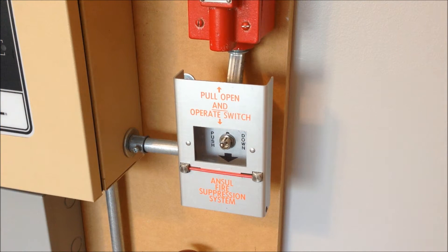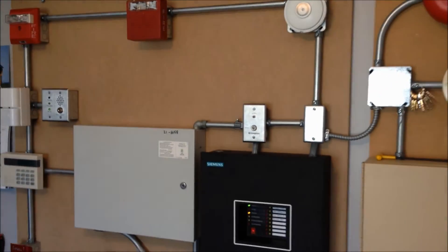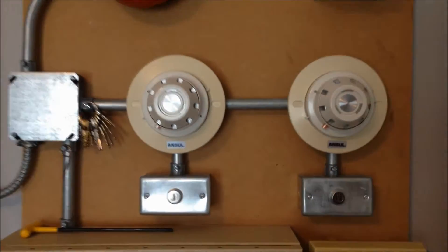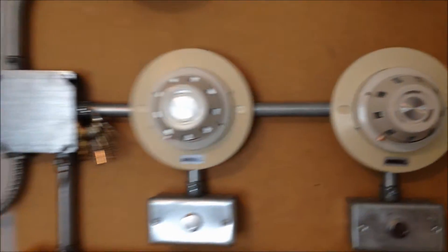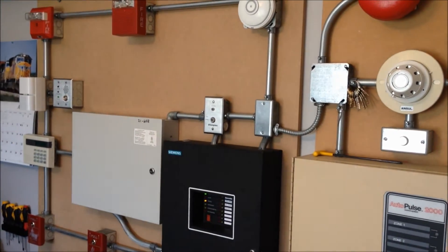Finally on the Halon system we have a Jackson Associates MPS1 manual pull station. For this system test we're going to do a scenario where both of these systems are activated — the Halon system activated automatically by the smoke detectors, and then the main fire alarm system will be pulled via a pull station.